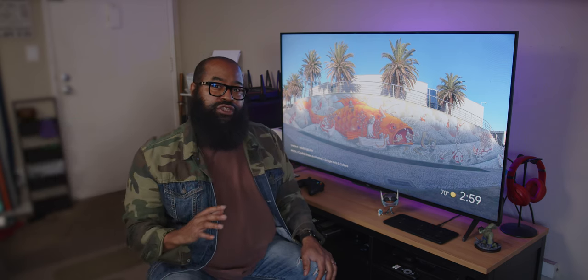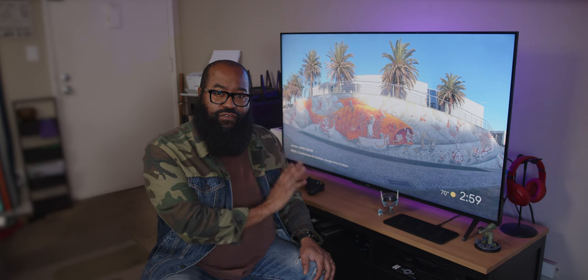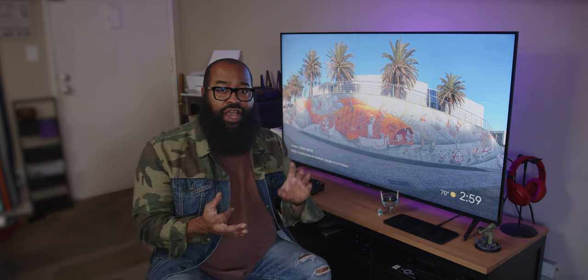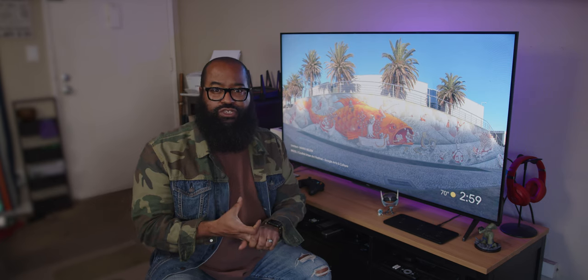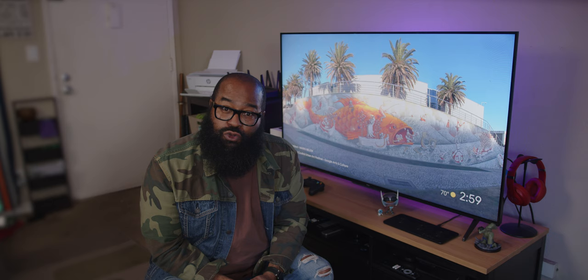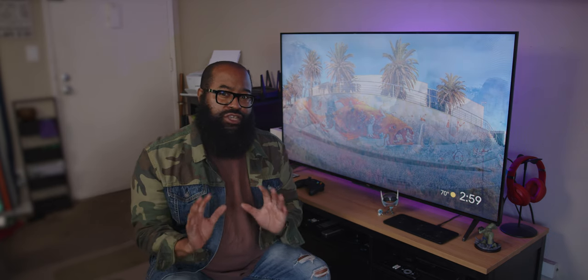Though I'm reviewing the 55 inch, the 5 Series is also available in 50, 65, and 75 inch versions, with the main difference between them being the amount of local dimming zones. We'll get into that in a bit.